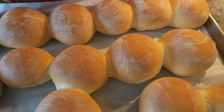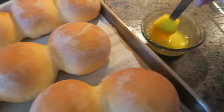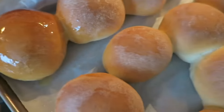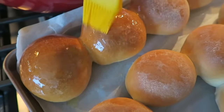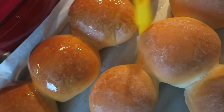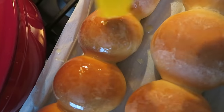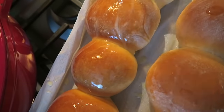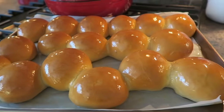These beauties just came out and now I'm going to take some butter and coat these before I put them on cooling racks. Oh, my house smells so good right now. There they are — all buttered and beautiful!